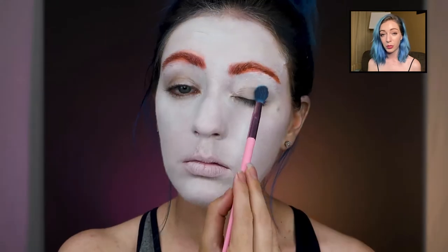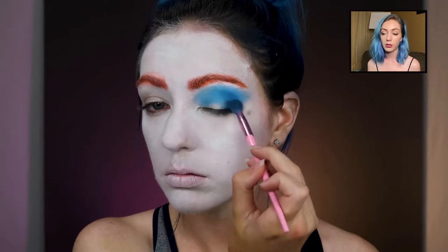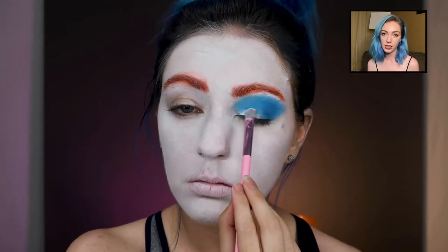We're starting with the blue eye — you know he has his colorful eyes — so we're just starting with the lighter shade blue, then adding a little bit of darker blue, and then I'm cutting the crease with the same Ben Nye Clown White from the beginning.